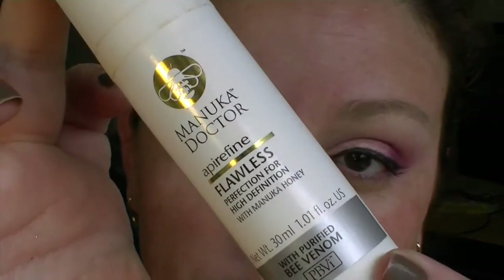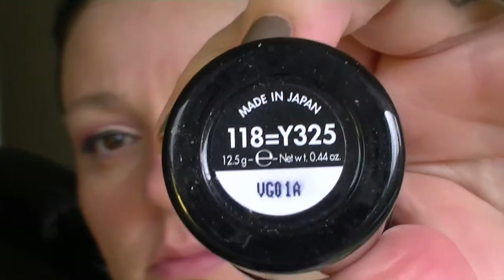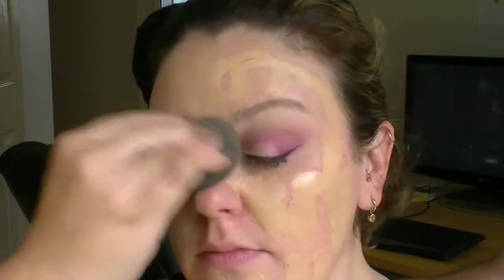Now I'm going in with my Manuka Doctor primer — love this stuff, this is my second bottle. Then going in with my Makeup Forever HD in N118. When you're looking for flawless coverage this stuff is amazing, however it does play a little bit with humidity. It's great in a cooler, drier climate but when it's humid here it just doesn't stick to my face as well, so if we're going out on a hot day I have to choose something else.